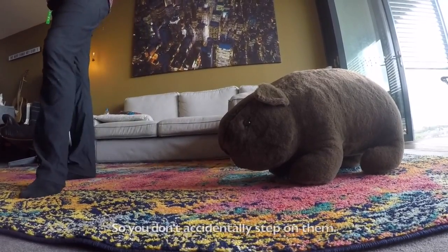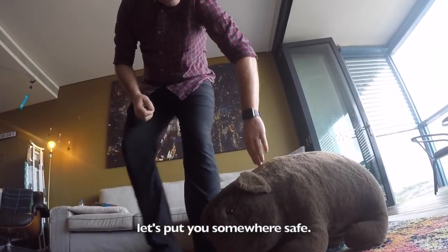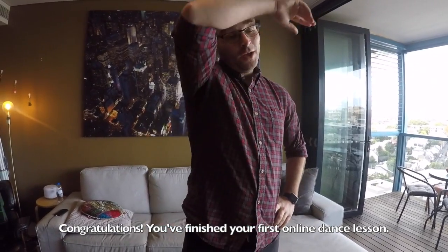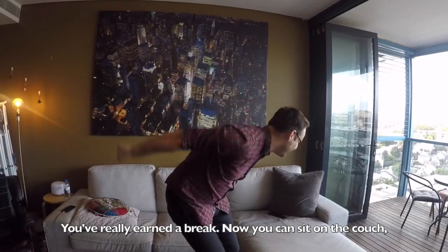Make sure all your furry friends are in a safe place so you don't accidentally step on them — sometimes they like dancing too! Oh hey, little guy, let's put you somewhere safe.